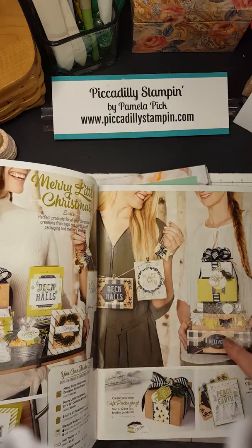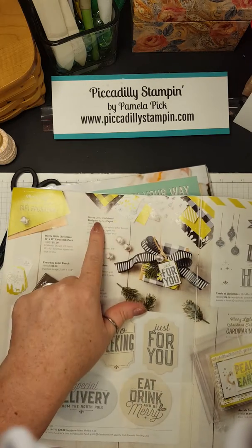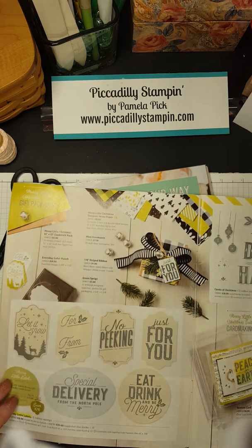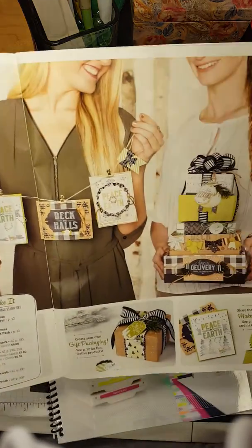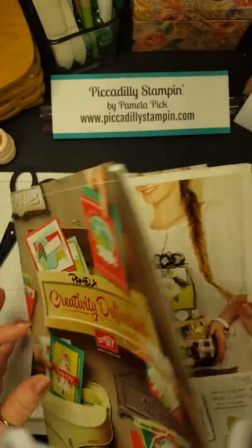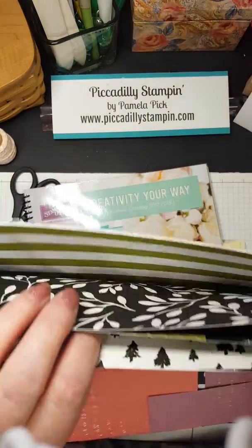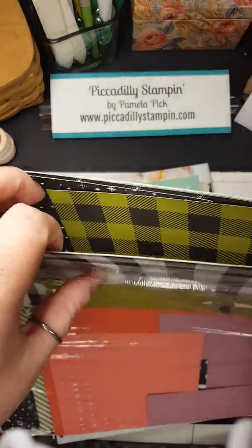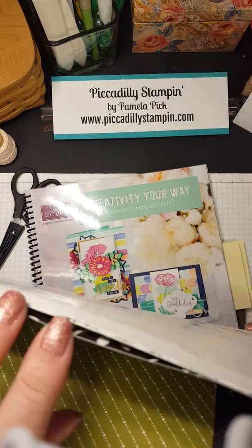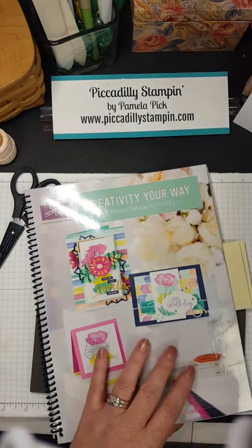I want to show you something from our holiday catalog. I purchased this wonderful paper this year — it's on page 12, it's the Merry Little Christmas designer series paper. I love this paper because it's just black, white, and our old olive color. You can see all the things in the catalog they did with this paper for decorating and card making. As I was getting towards the end, I had leftover paper — on one side it's very Christmassy with snowflakes, and on the other side it's old olive green, black and white.